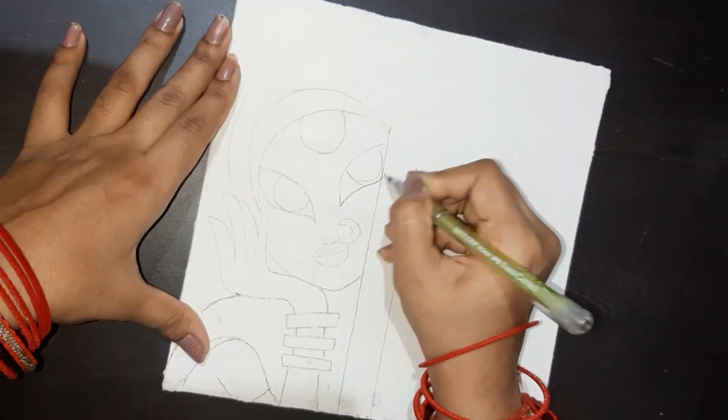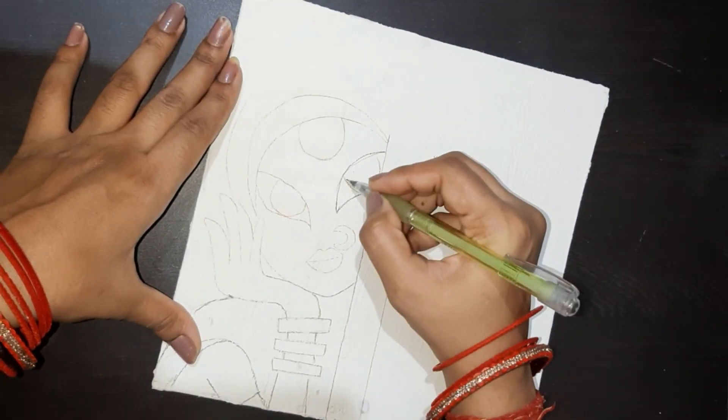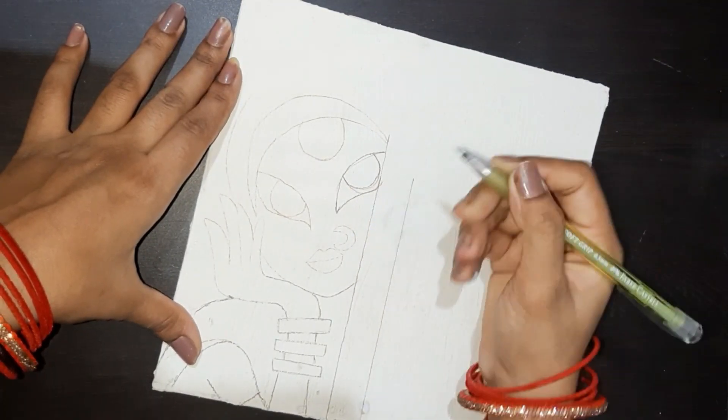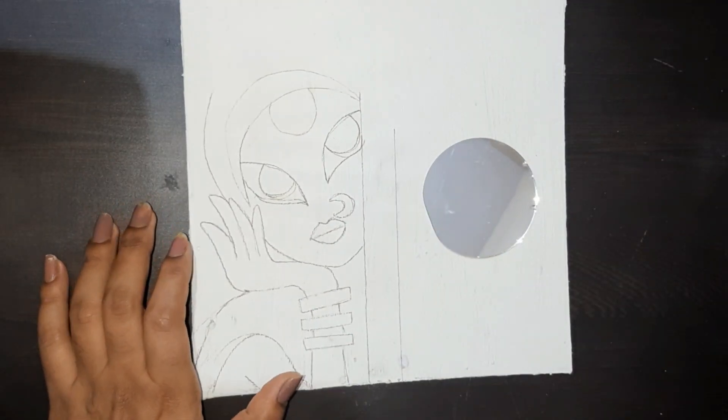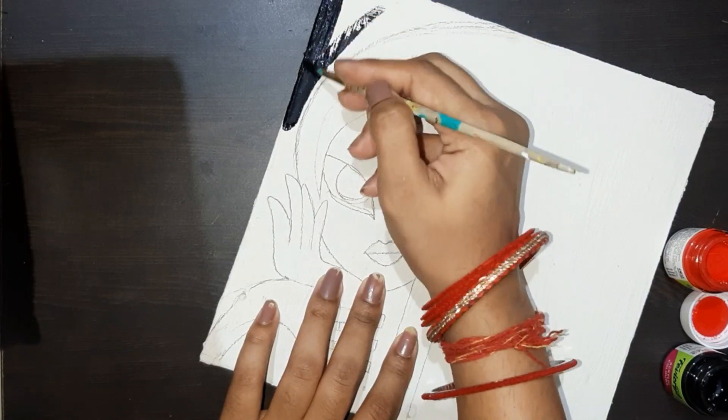So, let's start the video. Here I have a cardboard and I applied it on the edges. After sealing it, I have made this sketch. And after making this sketch, we are also using a mirror on the side. So, we are making a mirror wall hanging.